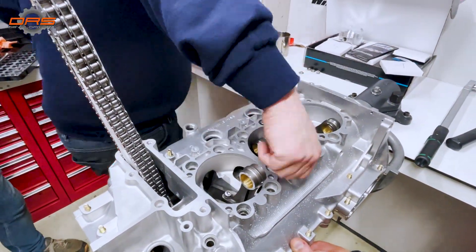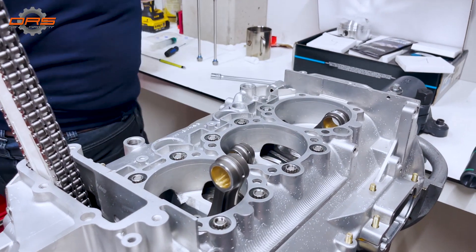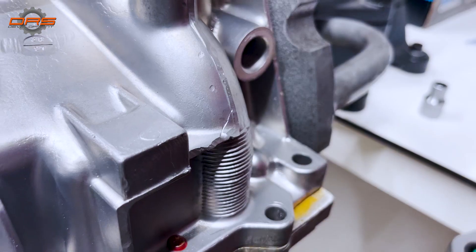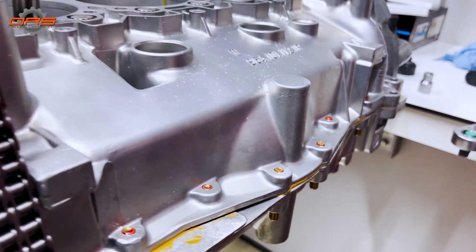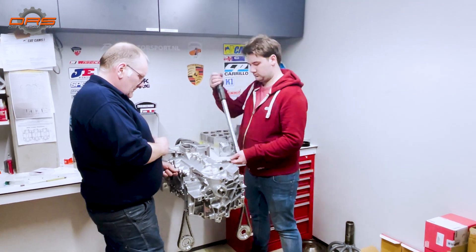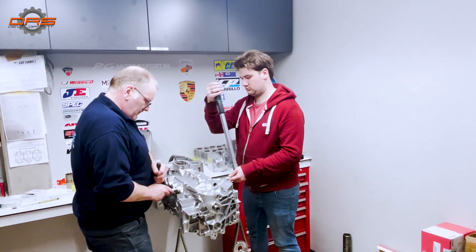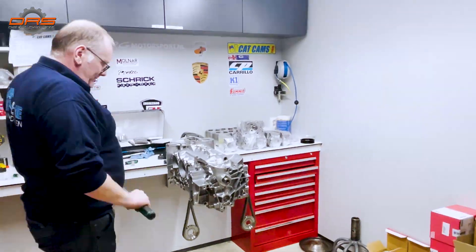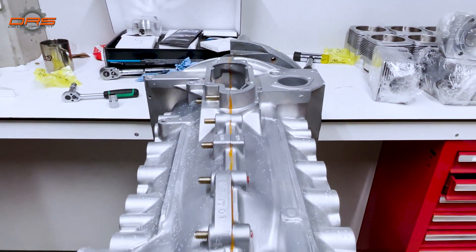Time to put everything into torque specs. Here again you can see Philip checked the paper — it's always better to just check it instead of doing it by head. He's helped by his son Jeff. And here you can see the finished results: engine cased and closed.